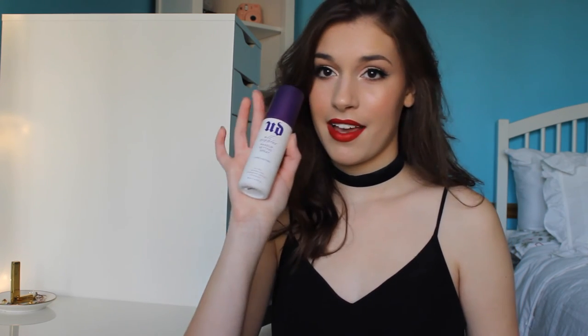Last thing before I forget is to add setting spray. Today I'm going to be using the Urban Decay All Nighter Setting Spray. And since this is a holiday party look, you've got to make sure your makeup stays on all day and all night.